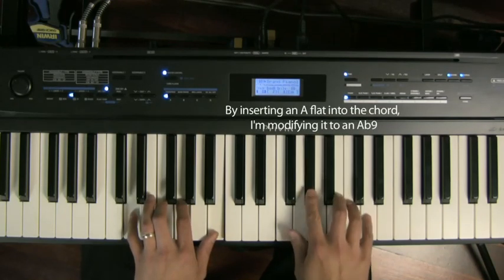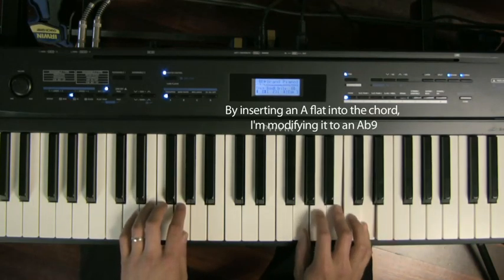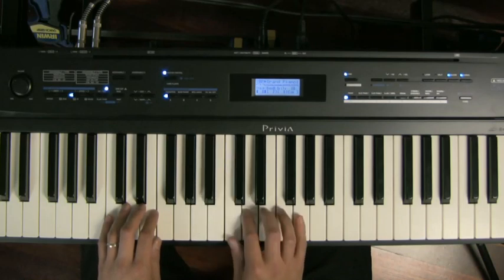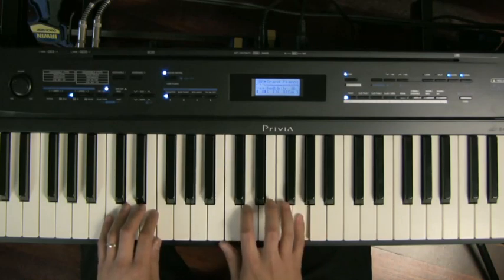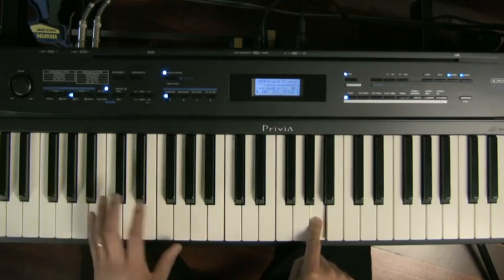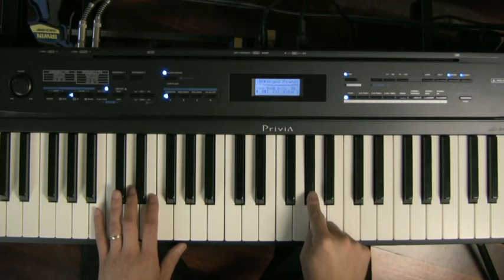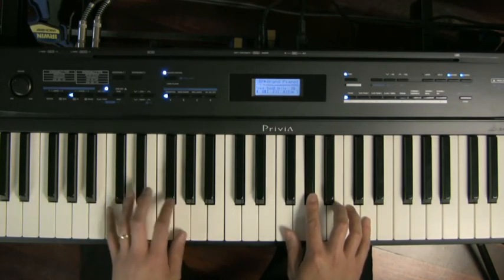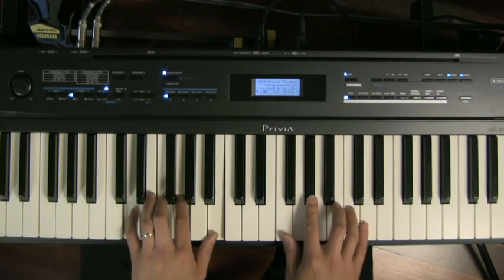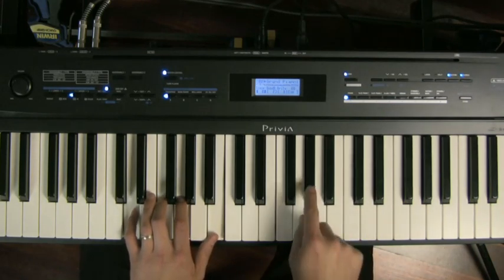What do I mean by flat 9? Well, the A is the 9th of G — if you play the G major scale: 1, 2, 3, 4, 5, 6, 7, 8, 9. Why do we call it the 9 and not the 2? Let's get into that some other time. But you can see it's the 9th note, so a flat 9 is A flat. It's great for a dominant 7th chord. In this example, when I'm playing a G7, the A flat is a pretty cool note to add.